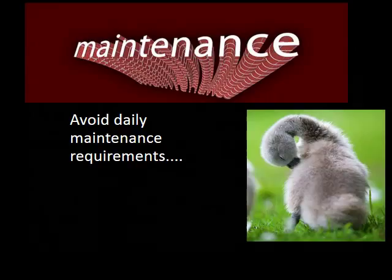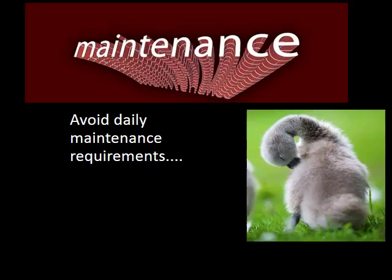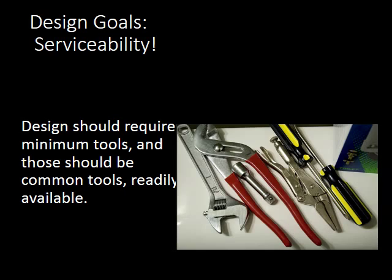When thinking about maintenance, we want to avoid daily maintenance requirements. We don't want to have to change filters every day — maybe a weekly or monthly plan. We also want serviceability: the ability to use common tools with no specialty items required.